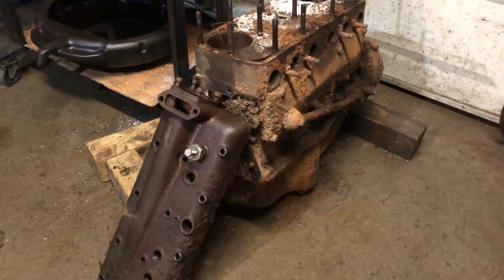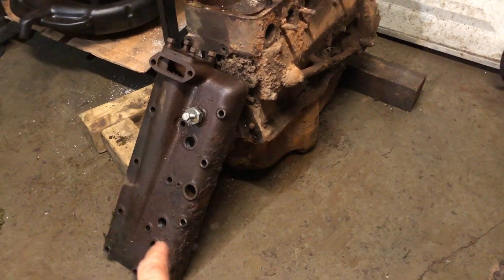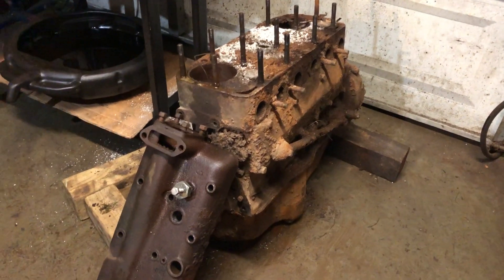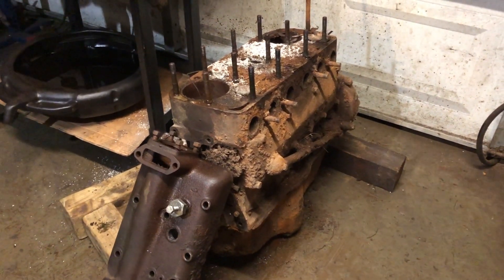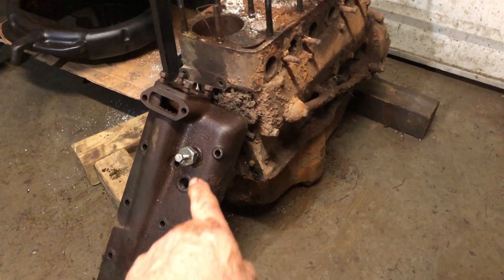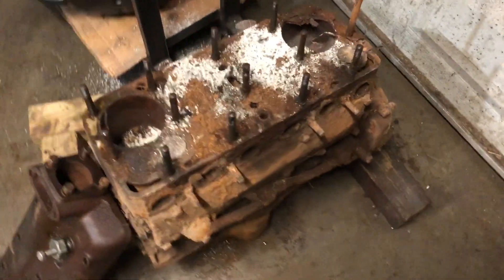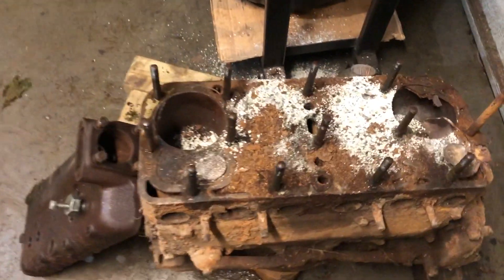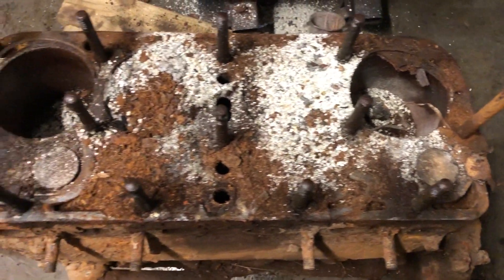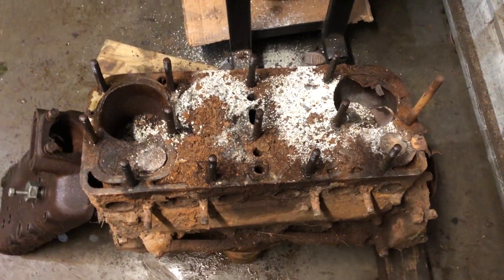Grandpa Dan here with a little update on getting that head off. It was a bugger getting those four spark plugs out — they were really, really rusted in there. But I was able to get that done, and that's the tool that I use that pushes the head up. I must admit that this is probably the worst looking I've ever seen when I take the head off.